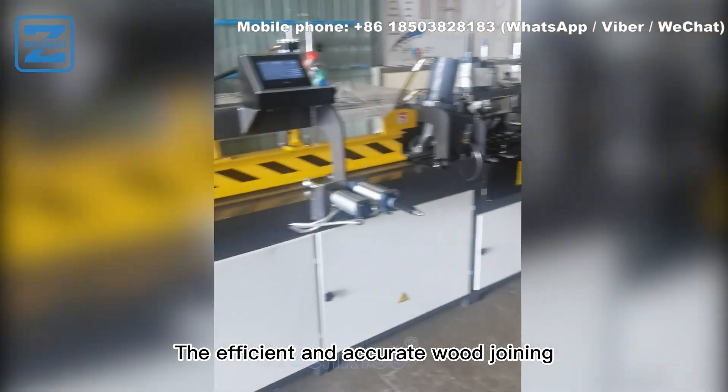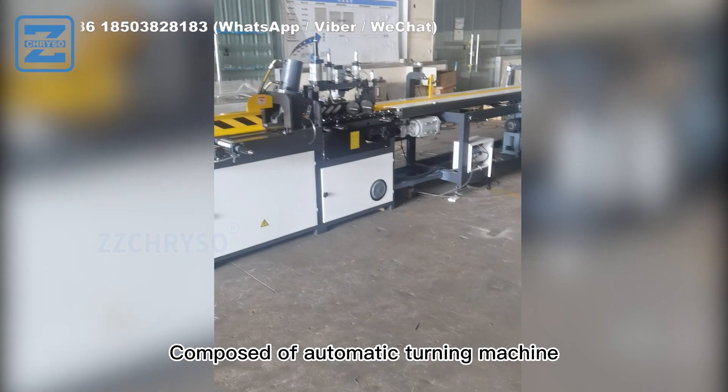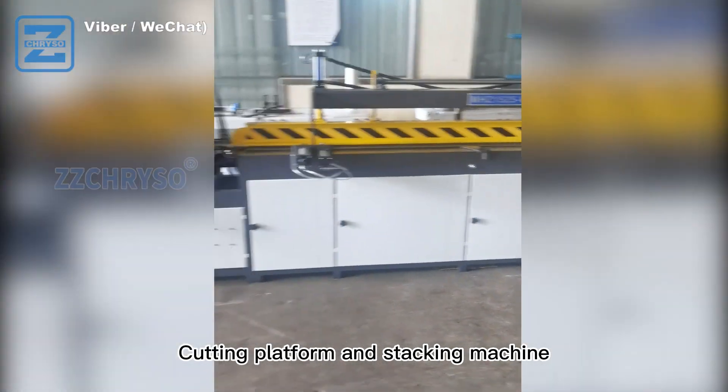The efficient and accurate wood-joining press automatic line is composed of an automatic turning machine, pre-pressing machine, wood-joining machine, cutting platform, and stacking machine.